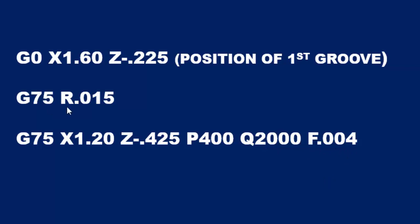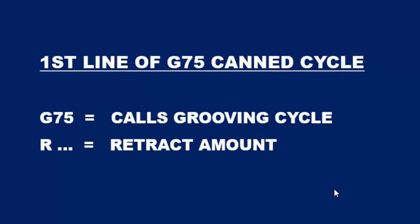So let's take a look at the definition of these values for line one and line two. Here we're looking at the first line of the G75 CAN cycle which starts with a G75, which calls the grooving cycle, and is followed by an R value which is the retract amount after each peck. A decimal is allowed in this value.